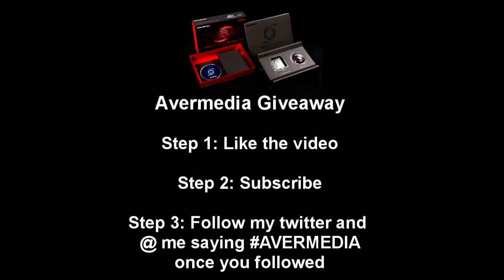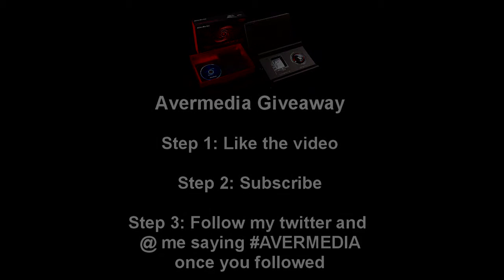So hopefully you guys enjoy this new video — it's a new trickshot. Make sure you enter the giveaway. Alright guys, let's get into the video.